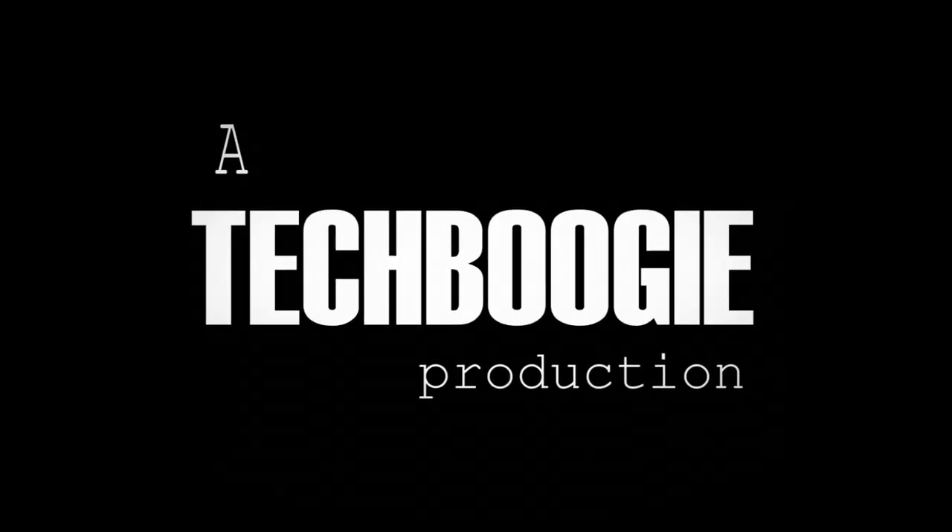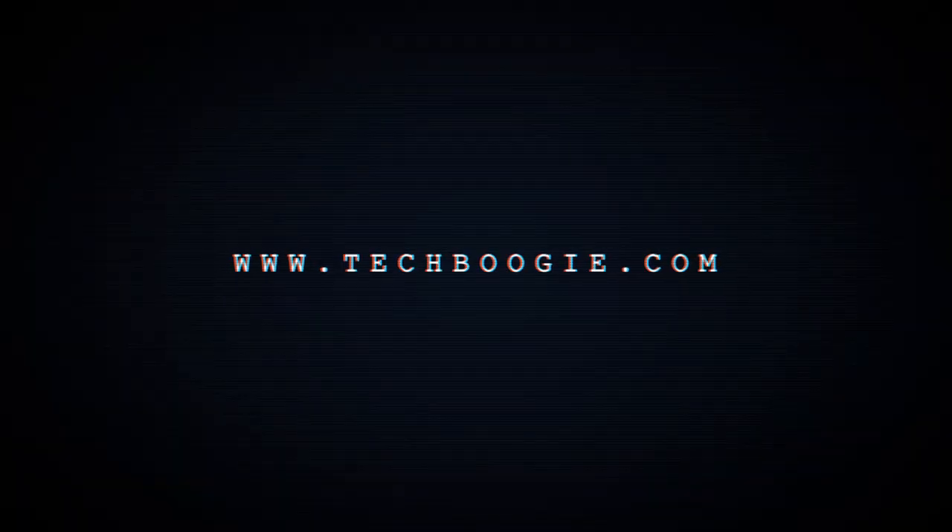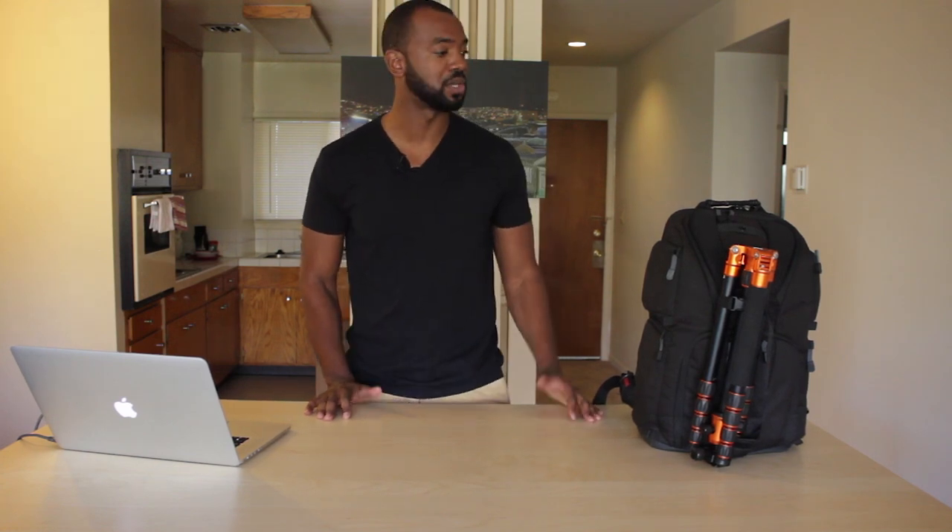Hi, my name is JJ, aka Tech Boogie, and I'm a cityscape and landscape photographer based out of San Francisco. I wanted to take the time today to welcome you to my first video, and show you guys what I use in my camera bag on a regular shoot when I'm going out to shoot cityscape or time-lapse of the Milky Way.